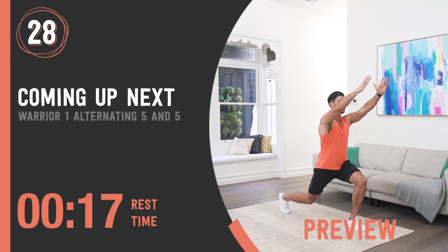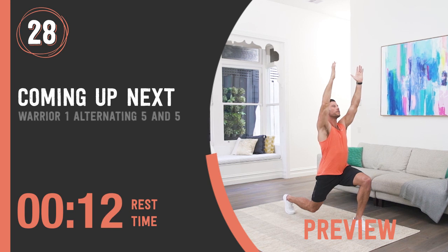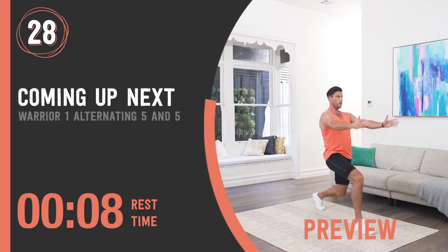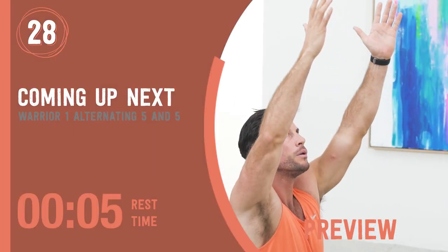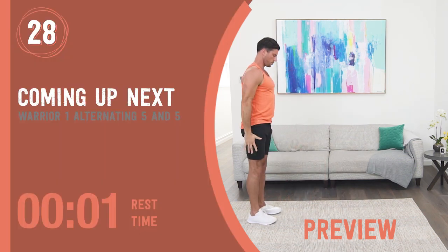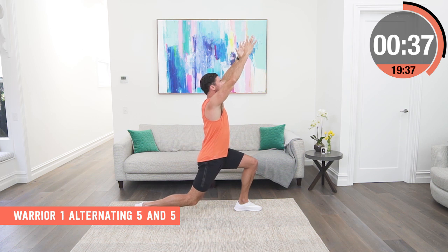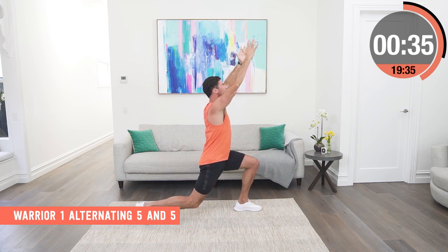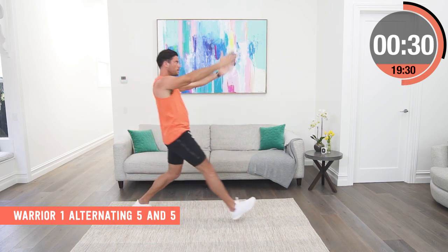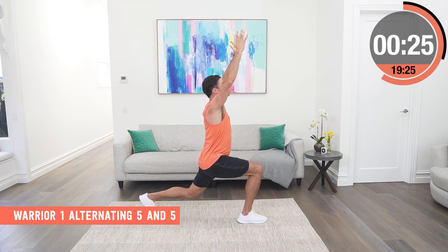Warrior One, alternating five and five. Step forward into a deep Warrior One yoga pose, lifting the arms right up in the air, bending the back knee, and then hold with perfect balance for a count of five. Step back and repeat on the other side. Don't rush it — try and get as much depth as you can with every step and hold it with as much composure, strength and balance as you can.